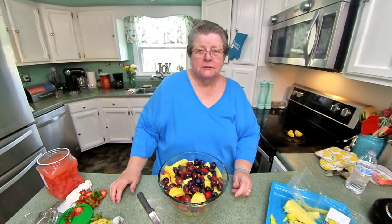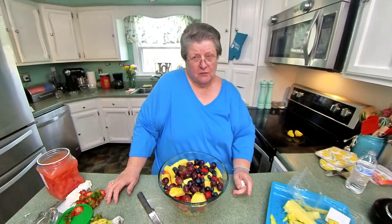Well, here's one of my complicated meals. I hope you like it. We'll see you soon. Subscribe, ring that bell. Take care of yourself. Remember the joy.